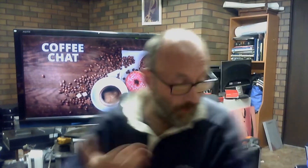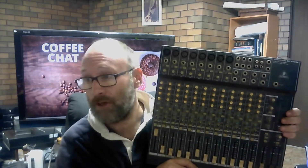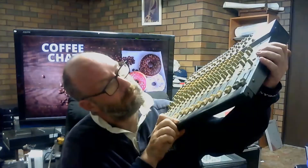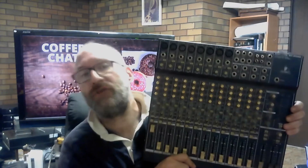I wouldn't let you anywhere near a recording studio if that's the case. A utility mixer is — well, let me give you a classic example. Exhibit A: a Behringer Eurodesk. This one's a 16-channel, or 14-channel, two-stereo bus. This is what I would call a utility mixer.